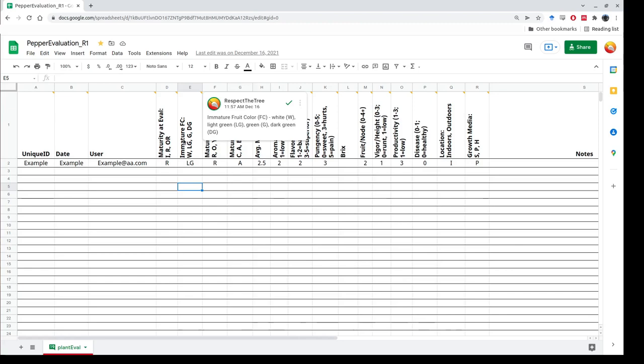Then we have the actual mature fruit color — red, orange, yellow, pink, or white. We also have modifications to the mature fruit color, such as reduction in carotenoid accumulation, that cream coloration, as well as anthocyanin or brown.